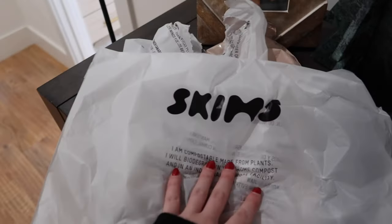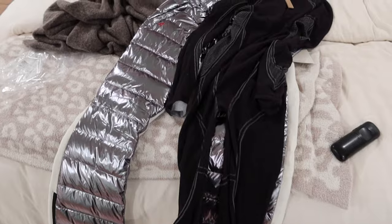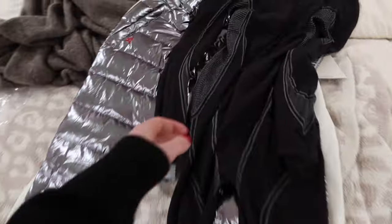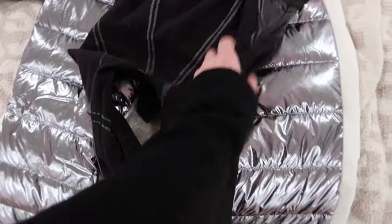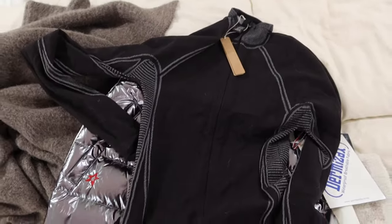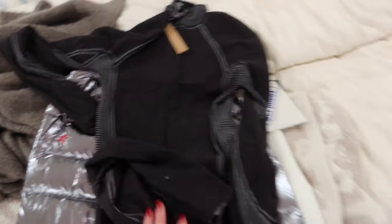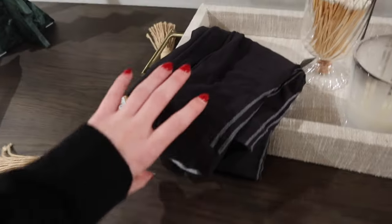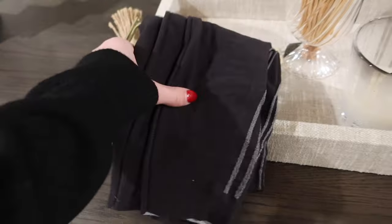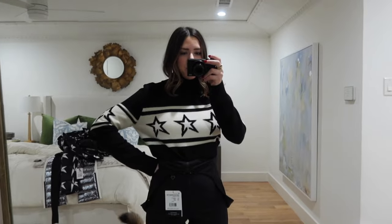The other fun thing I got — totally random timing — is Skims first layers. This super cute onesie to put underneath as my base layer. It was pretty warm and I like how it feels more like athletic material than scratchy wool. They were out of the top that goes with the pants when I went to buy it, so I just got the pants and I'm excited about those. Okay, I think we're off to a good start — now I need to race to get ready because we're going to dinner.